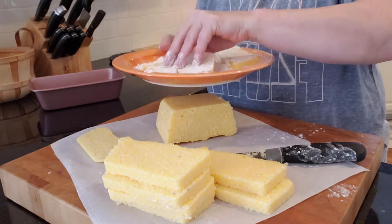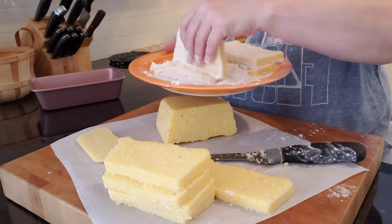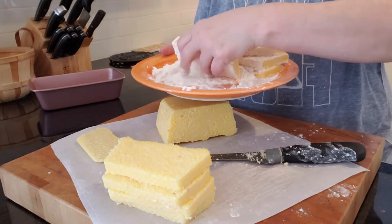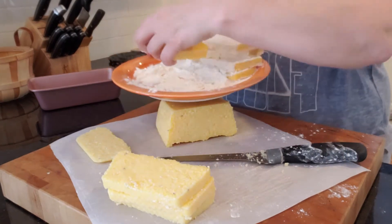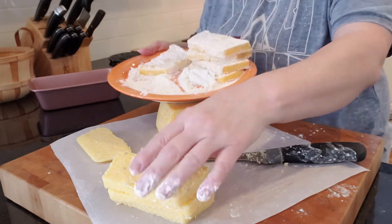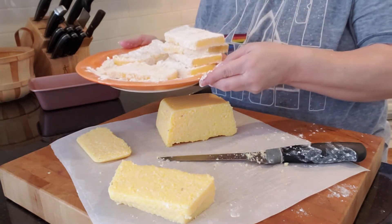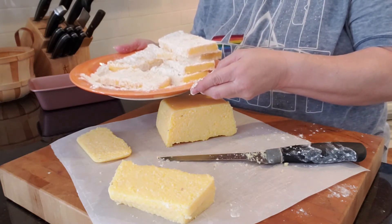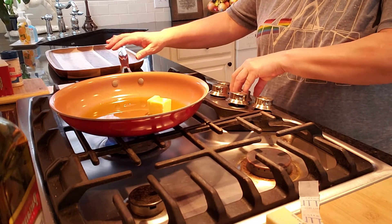Coat it with the flour. You have to be a little gentle with it because it can tear or break on you, so be gentle when you're flipping it around. That ought to be enough for my frying pan right now. We're going to take some butter and olive oil in a frying pan and fry this.